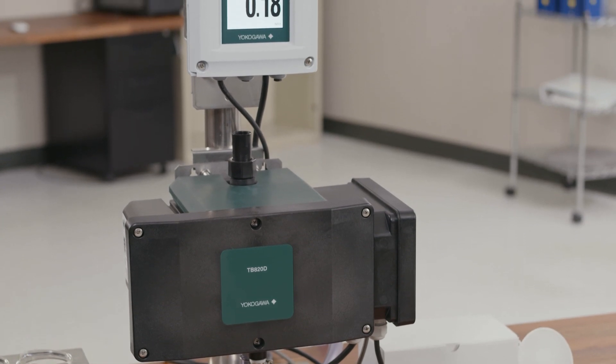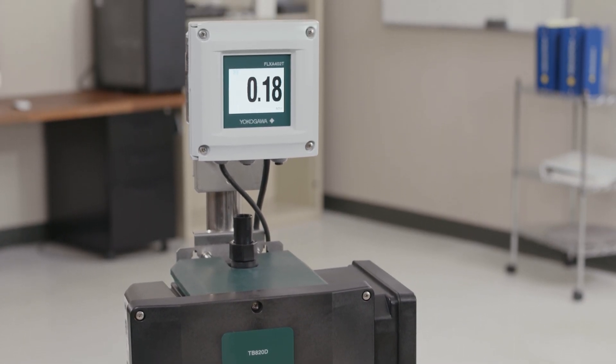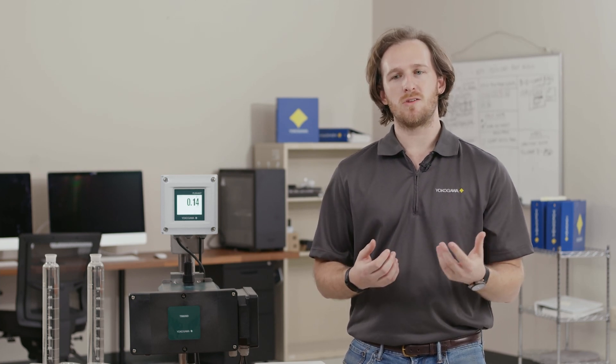First we're going to cover the zero calibration, which gives your analyzer a baseline. This gets rid of the detector noise as well as the LED noise. There are two different kinds of calibrations you can do. You have a light off calibration which is where we turn off the LED. This can be used for high NTU applications, over 40 NTU, and this just gets rid of that detector noise.